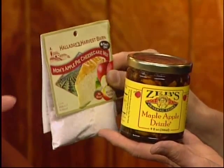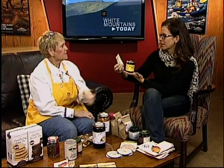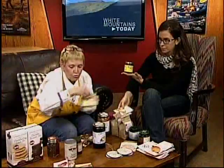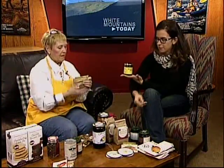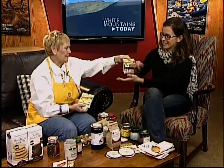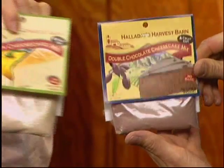Your Girl Scouts or Boy Scouts could make these, and you can do a creamy version as well — just pour it into a pie shell for an easy cheesecake. Maple apple drizzle goes really nicely with that. If you want different flavored cheesecakes, like a snickerdoodle, we have packages for that. There's also double chocolate — just in case you have a chocoholic — and a pumpkin cheesecake mix. You can make these ahead of time or quickly, in about 20 minutes tops.